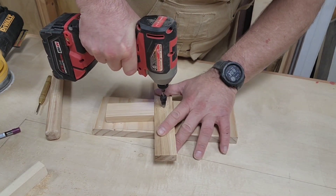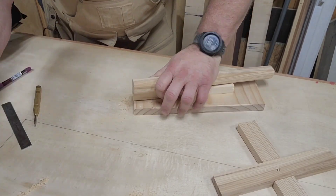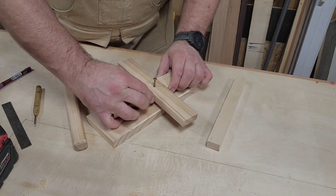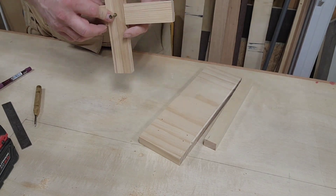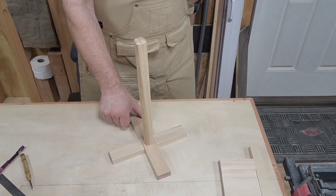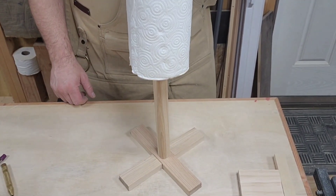Then you pre-drill it, and then you countersink that — because if you don't countersink it, it's going to be not flush. You've got to have it flush so that it sits properly, because you've done all that work to make the cross lap joint and everything needs to come together good.